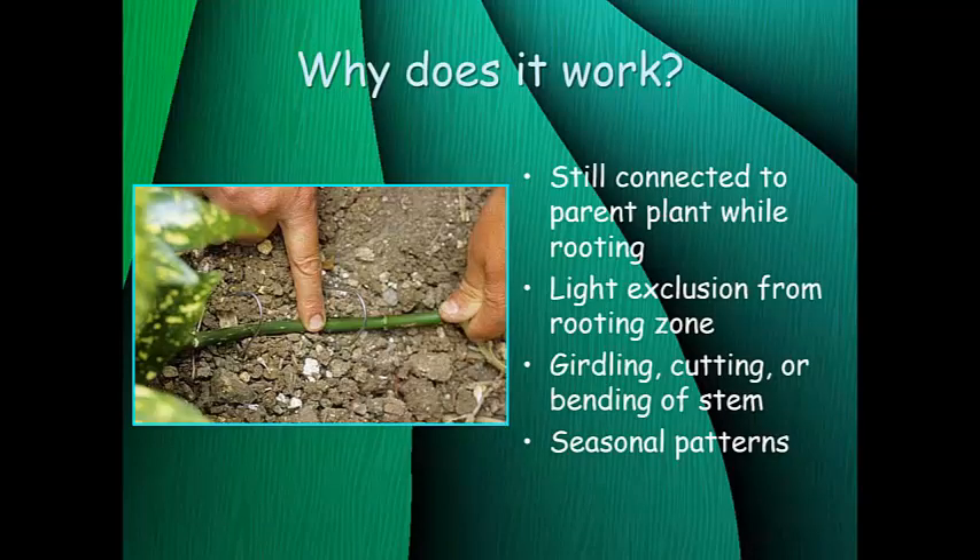So why does it work so well and why is it so easy to do at home? The great thing about layering is that your daughter plant — called a layer — is still connected to the parent plant while it's forming the adventitious roots. That means it's still getting water and nutrients from the parent plant, and it's also getting the full benefit of photosynthesis producing sugar for the whole parent plant instead of just a few leaves on a cutting. So it's still plugged into the main resources.